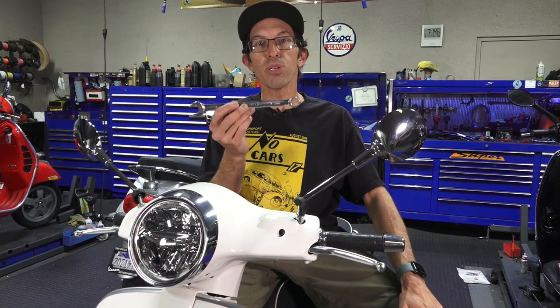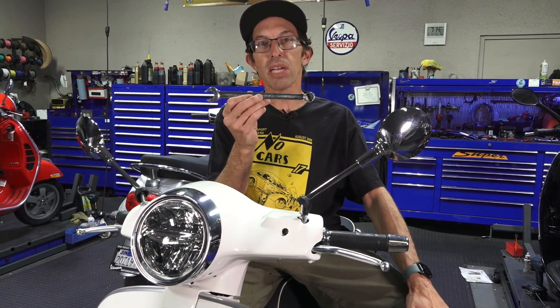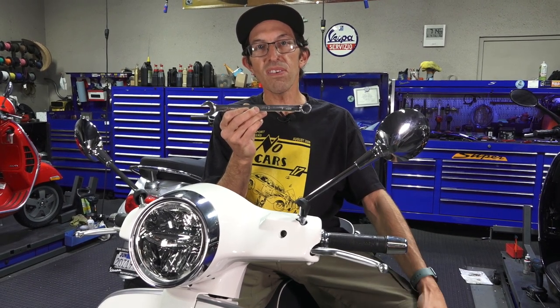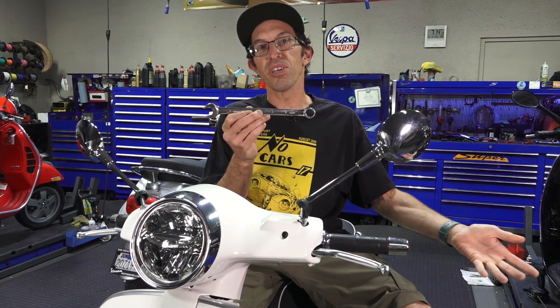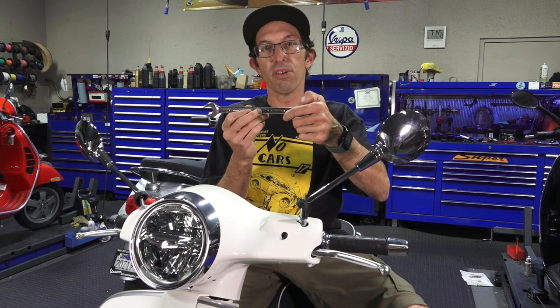The most important tool you're going to need is a 17 millimeter combination wrench. Alternately, you can use an adjustable wrench, commonly referred to as a monkey wrench, which has a little thumb adjuster.